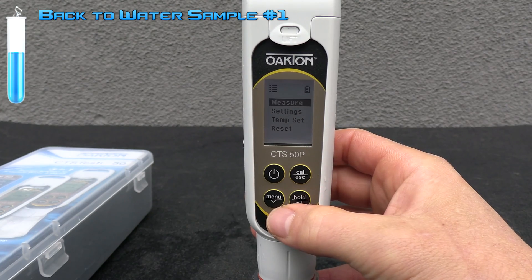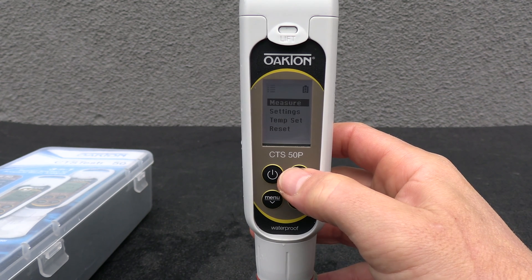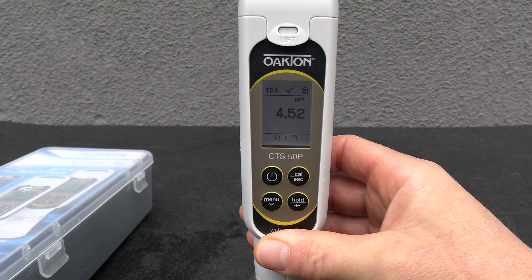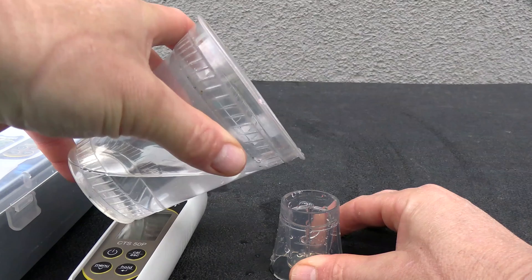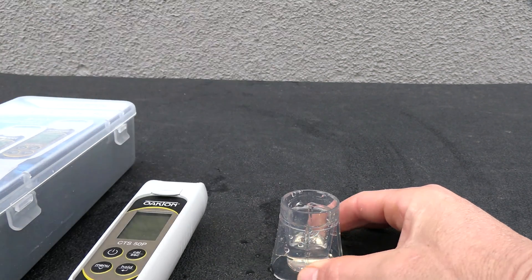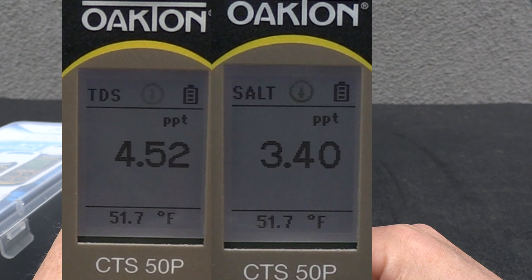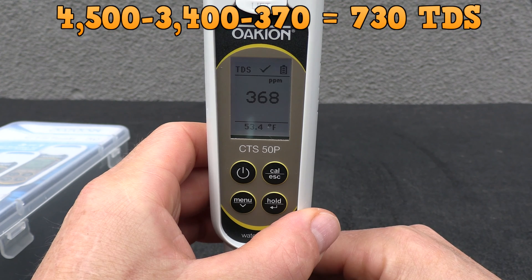I'm going to go ahead and measure the TDS. You have to select each measurement and this is also displayed in parts per thousand. For a non-salt pool the TDS would be really high, but for a salt pool you subtract the salt reading from your TDS. You also calculate your TDS by taking a sample of the fill water and subtracting that number, which gives you a more accurate TDS reading. The fill water TDS here is 371, so if the total TDS was 4,500, you would subtract the salt of 3,400 and then subtract the fill water amount — that gives you a pretty accurate TDS reading for a saltwater pool.